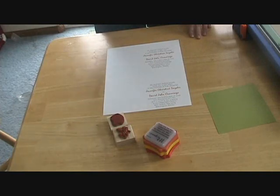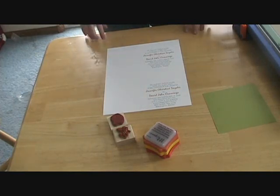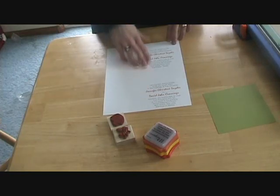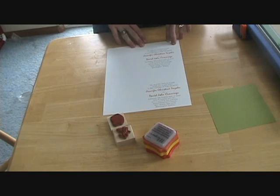Hi everybody, this is Emily with Weddings with the Cricut again. I'm here to show you how I'm going to finish up the invitation that I started in my last video using Photoshop to make the text. This is what I printed out — this is just how I laid it out on my printer in Microsoft Word.